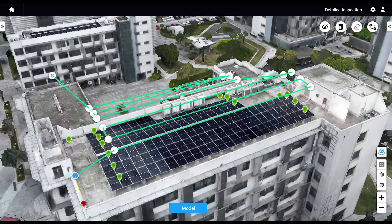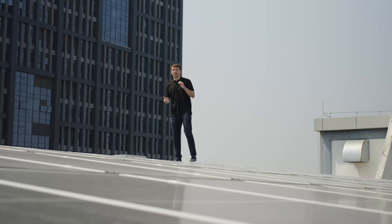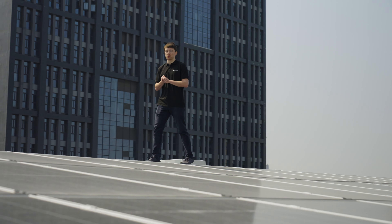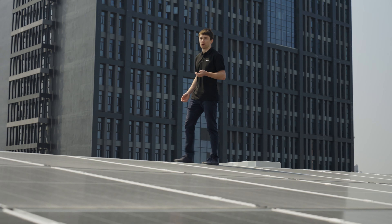Stay tuned for a video on this in the future. And there you have it — we hope this M3E survey workflow has been helpful and that you can refer to it when conducting your own site surveys. If you like this tutorial, be sure to check out the DJI Enterprise channel for more videos. See you next time.